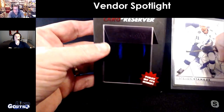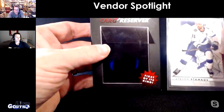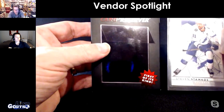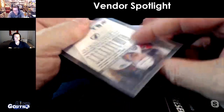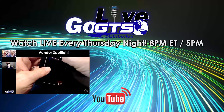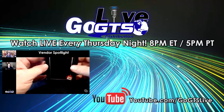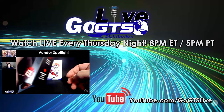Pretty ingenious little design from Ultra Pro. One winner is going to get a Stephen Stamkos card with the Card Preserver. Nice.